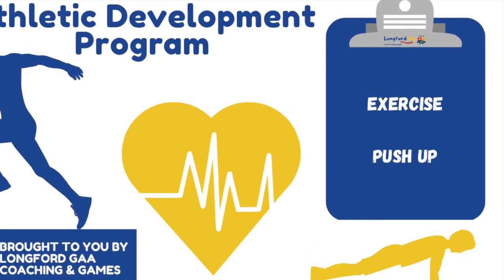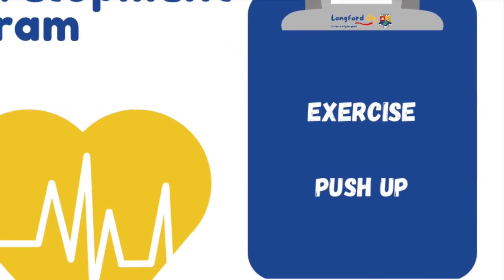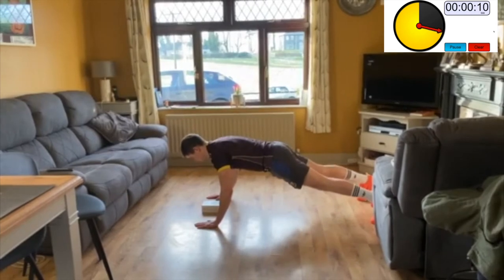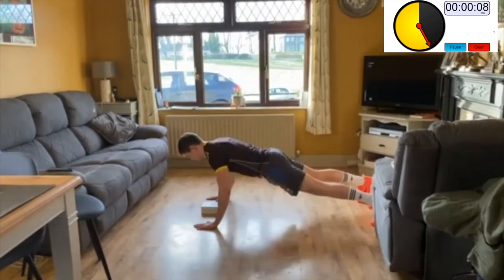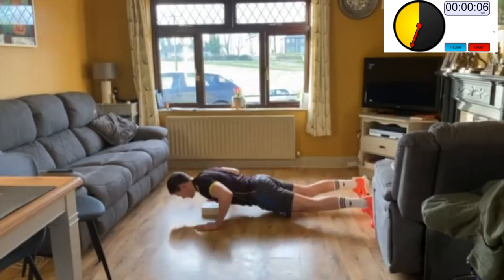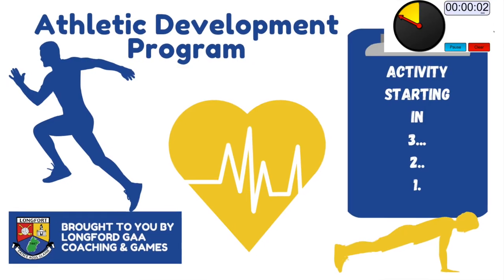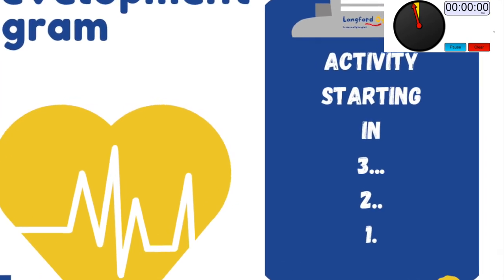Push-ups (Set 2): set up in the push-up position with your hands directly under your shoulders. Slowly lower yourself down until your chest is close to the ground or touches the book, then return to the starting position. Focus on not allowing your hips to sag or having your backside too high in the air. Try to keep your elbows tucked in close to the body.